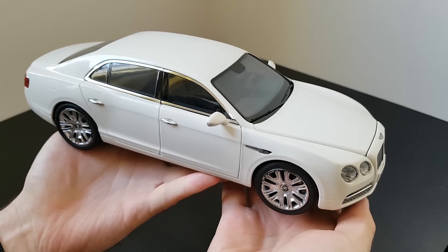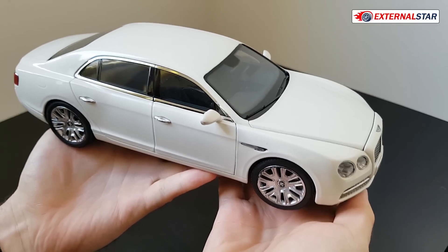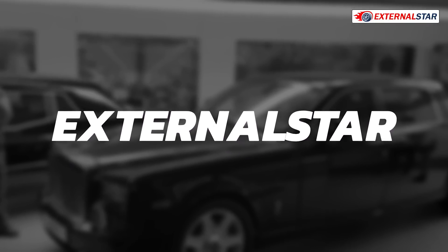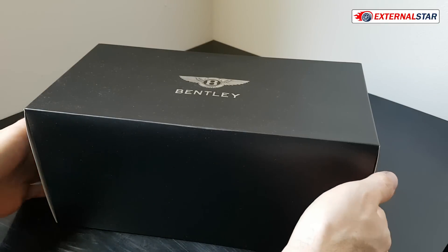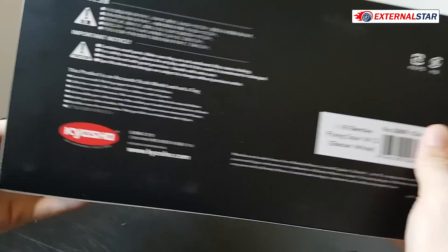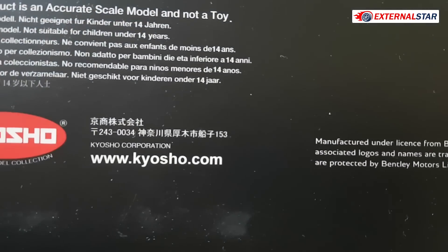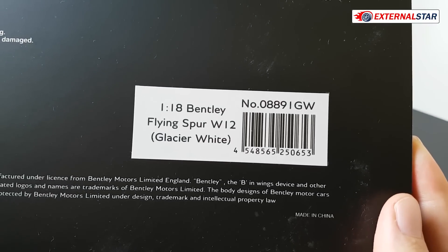This is a brand new Bentley Flying Spur W12 from Kyosho. Welcome to the External Star channel. Today I will be unboxing and reviewing this beautiful Bentley Flying Spur made by Kyosho, which you can also see here together with the official webpage of the manufacturer — exactly the 1:18 Bentley Flying Spur W12.